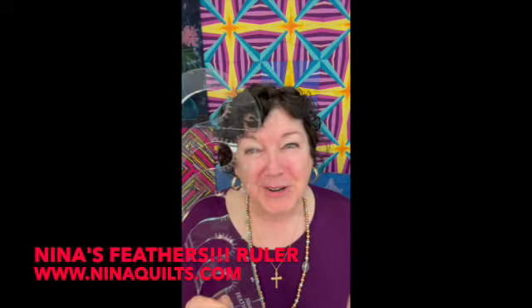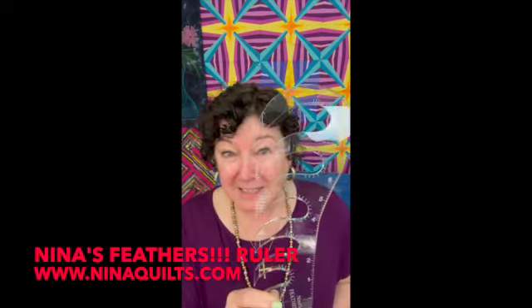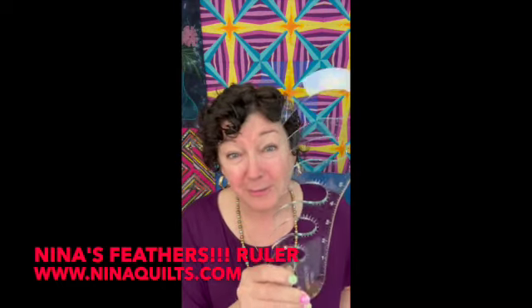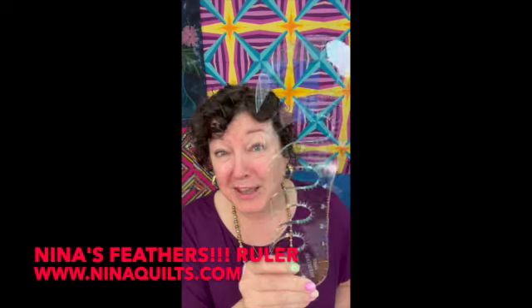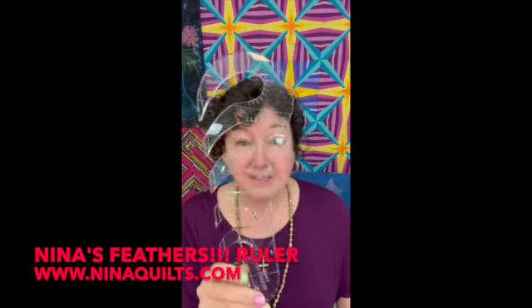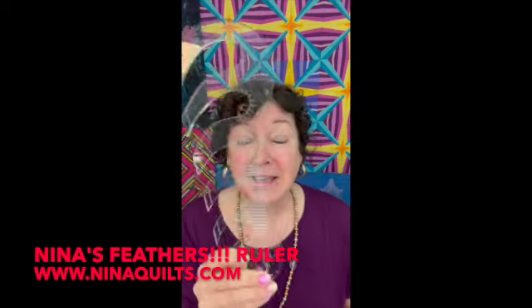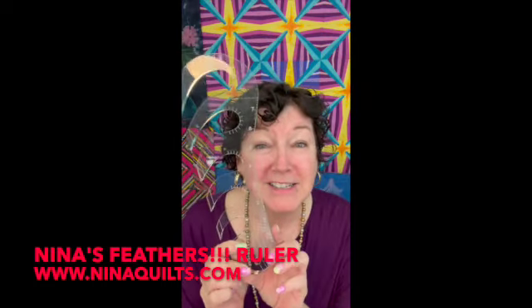This is a feather ruler for your domestic, your sit-down long arm, and your long arm. You can make feathers any size you want. This is for the spine — we're going to go over all of this in just a minute. This is called Nina's Feathers.